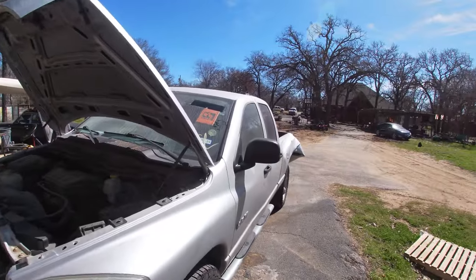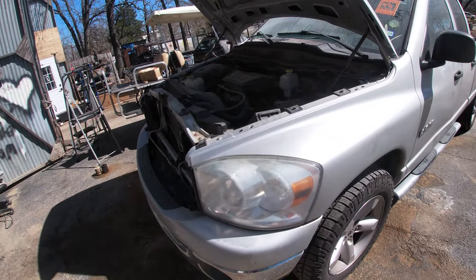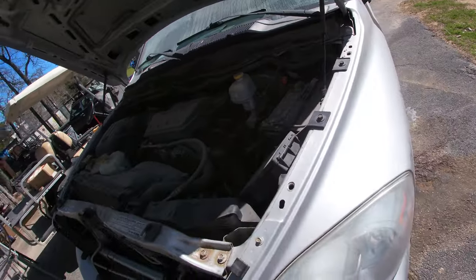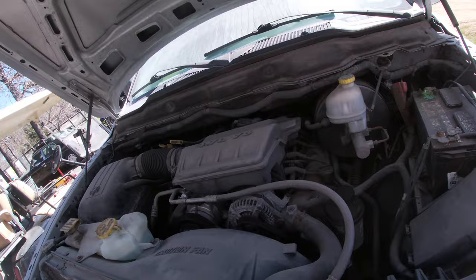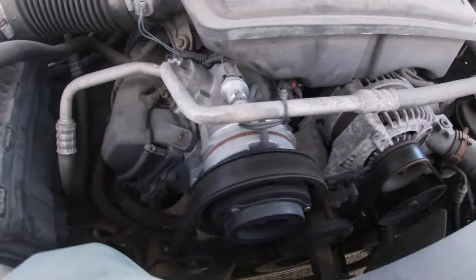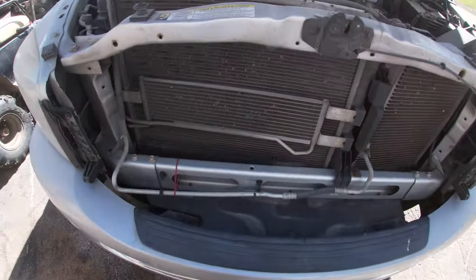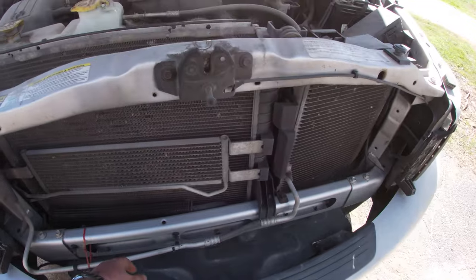Real quick before we send the old guy out for parts, I'm gonna pull this battery — we're gonna pick up a new one. And look at this other thing I noticed: it looks like they just replaced the AC compressor on it, so it's got a brand new AC compressor at 92,000 miles. They like zip ties, but who doesn't like zip ties.